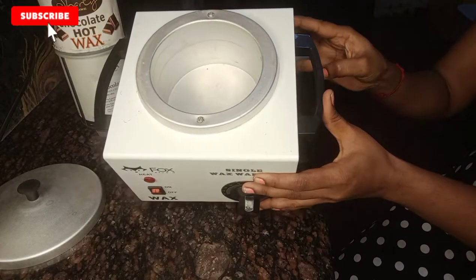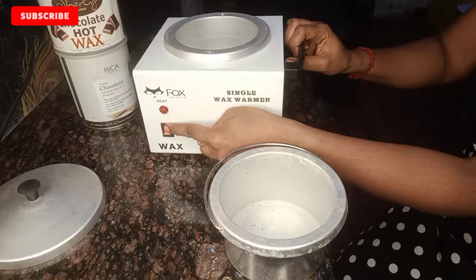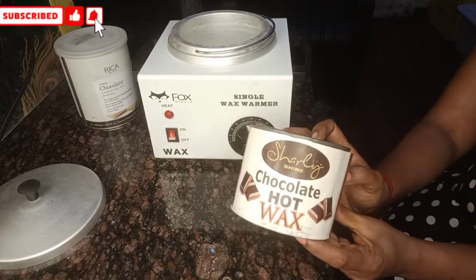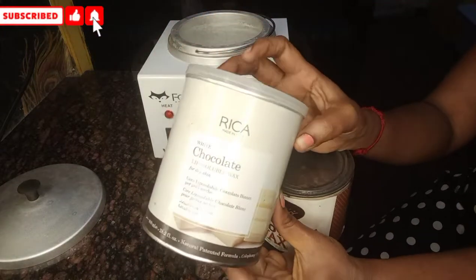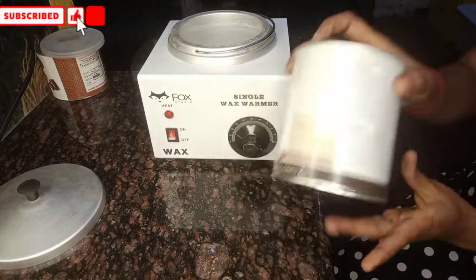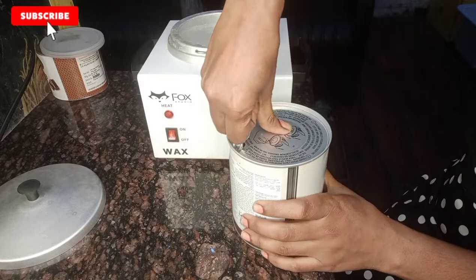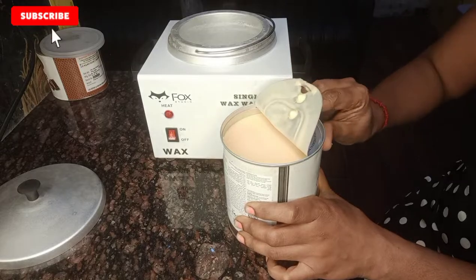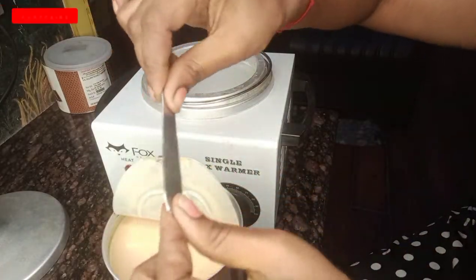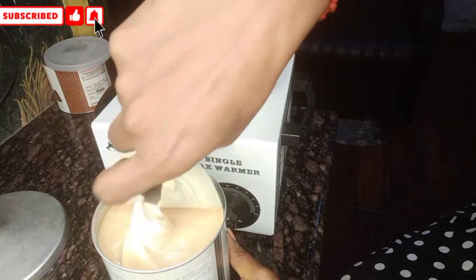You can use the wax cream with a filter or bottle. The wax will melt. We will use the machine to melt the wax separately. There are two creams — one is chocolate and one is white chocolate. We will use the white chocolate flavor. Now we will open it and roll the cream with a spoon.